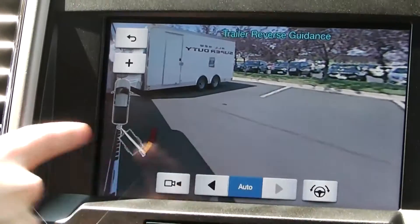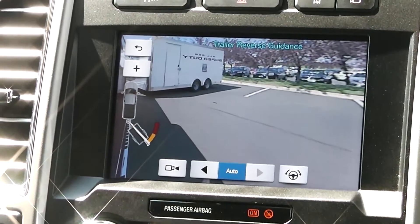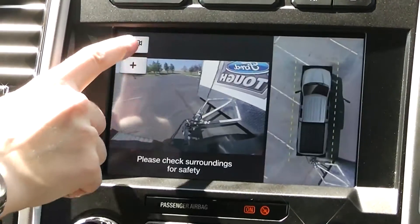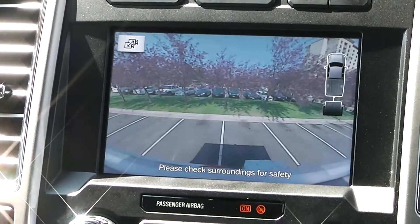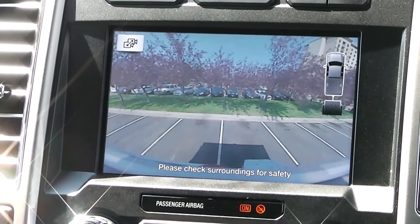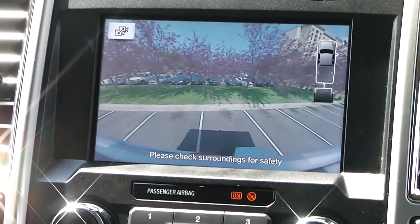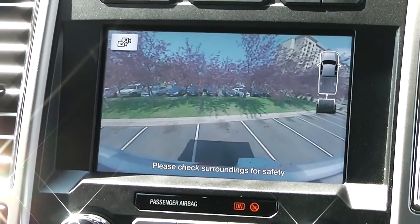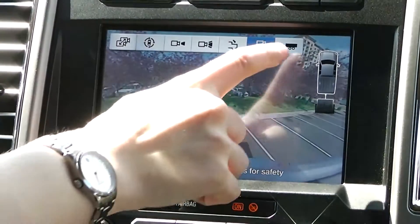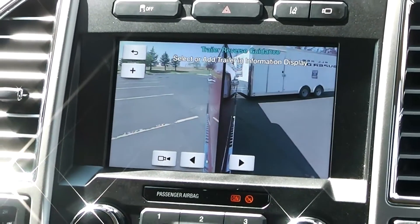It provides me a full view now. If I really want to see what's behind me at this point, I can also switch back to the trailer camera. I actually prefer the reverse guidance view though, because I'm not as familiar with backing up a trailer.